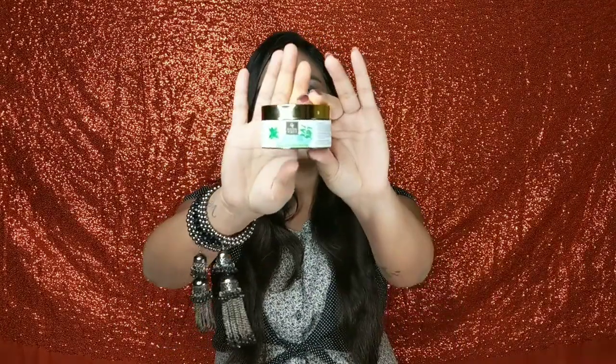This face scrub is from Good Vibes and this is the Neem and Tulsi variant — there are many other variants available as well. I bought this variant, and I also have two or three other Good Vibes scrubs. I chose to review this one first because the Neem and Tulsi variant is really good for all skin types, and especially for sensitive and acne-prone skin. Neem and Tulsi are very helpful for acne.